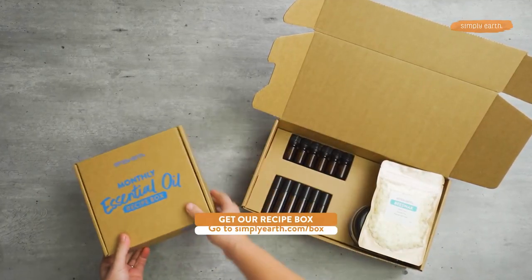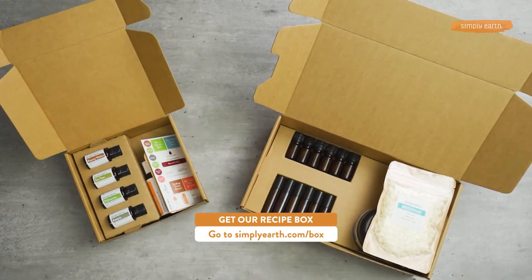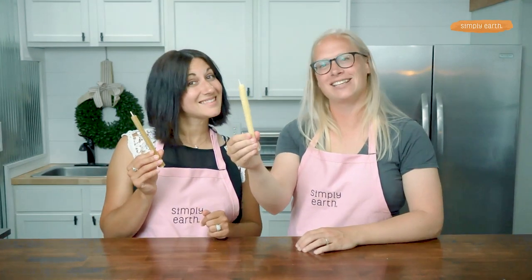Check them out! For more recipes just like this, head to simplyearth.com. And don't forget to hit that subscribe button. Get this box today to learn how to use essential oils to make your own candles just like these. Thanks for watching.